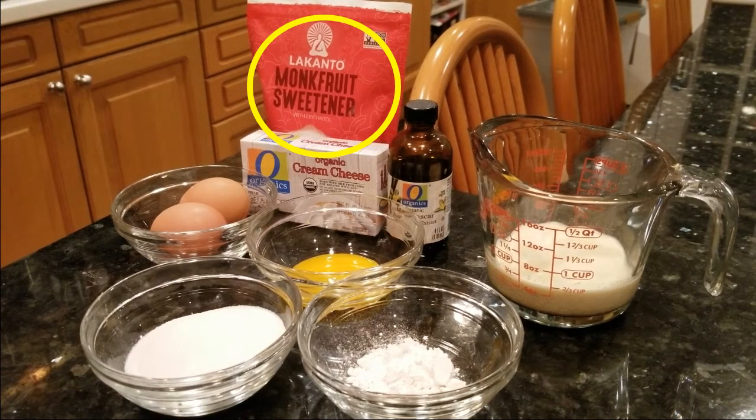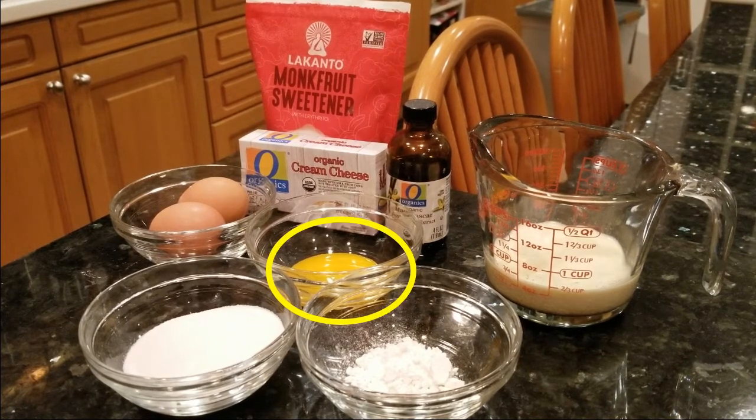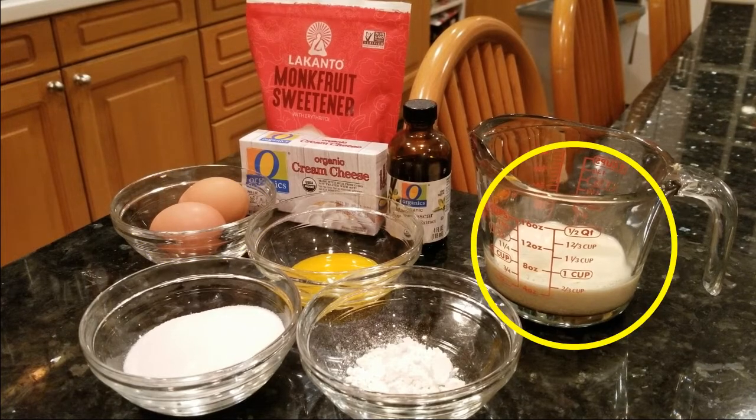I'll put a link in the description down below to where you can buy monk fruit on Amazon if you don't have it at your local store. We'll also need one egg yolk, two full eggs, and some eggnog.